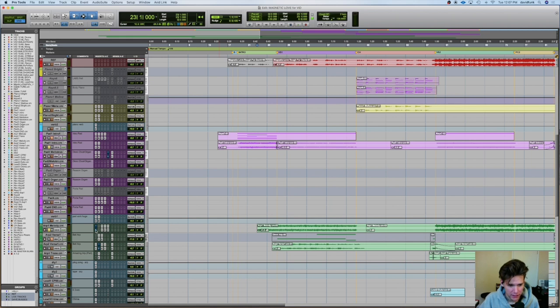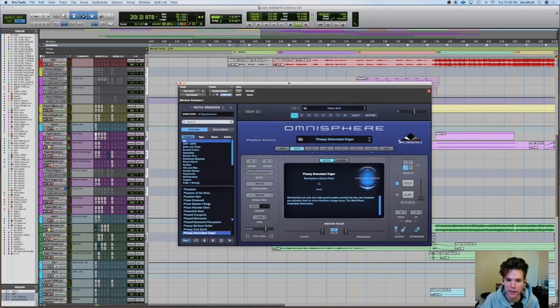I don't actually know what it is — I think it's actually a Reason thing, so I can't pull it up right now. I made this session a year ago and this is honestly the first time I am opening it since then. But so we've got our little intro pad thing — it's this Omnisphere patch. Very cool.